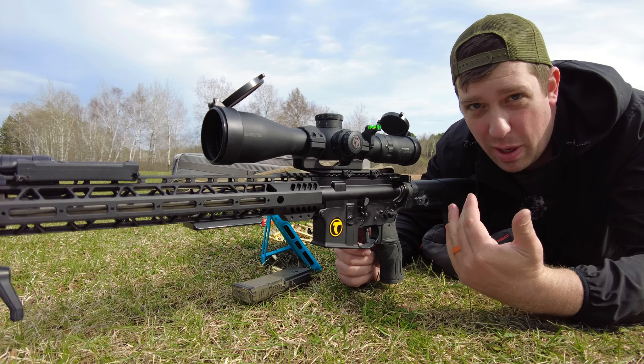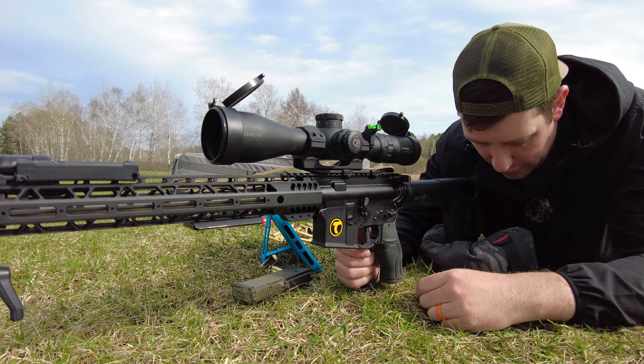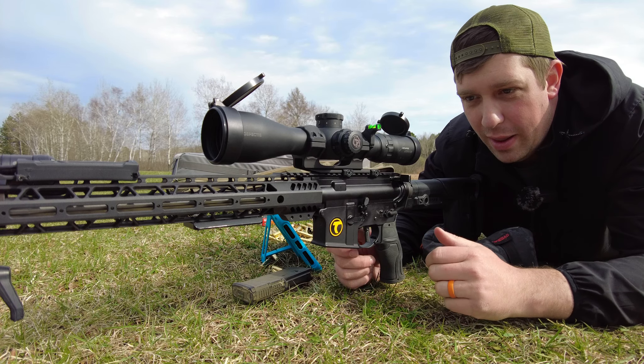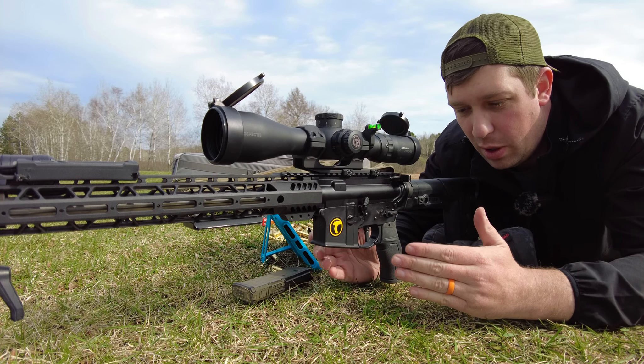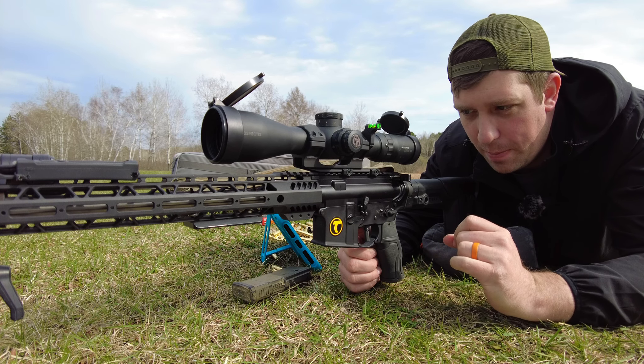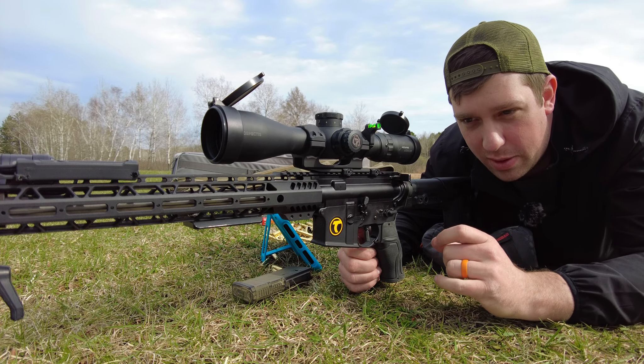I like the Timney that's in my Savage 110. It was a great replacement for that Savage. If you don't like the sliver triggers or the bladed triggers, consider the Timney for your Savage 110s. I should do a dedicated review of that trigger and maybe talk about how I messed up when I was installing it a little bit.